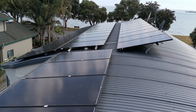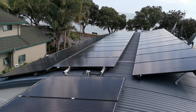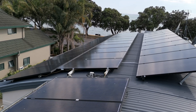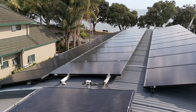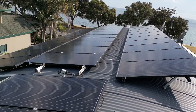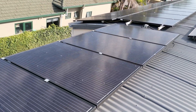The first two rows are the first two strings of panels — 10 plus 10. They're each on a string of their own: 10 on one string, 10 on the other, which goes into the Solar X hybrid inverter.